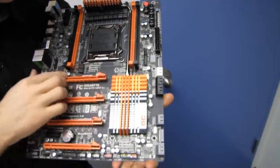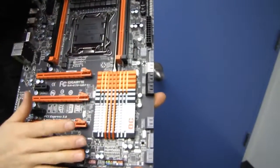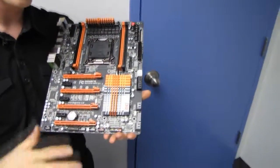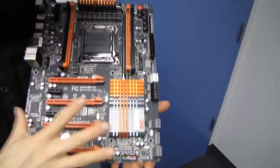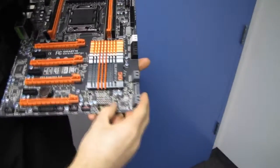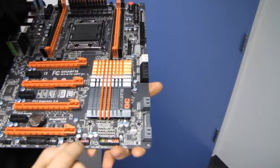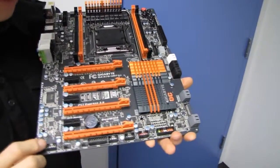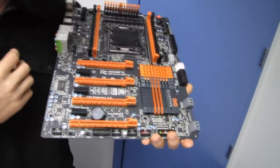Personally I'm a big fan of the new Gigabyte aesthetic — matte black PCB, bright orange accents, everything else black or gray. Looks great. Front panel connectors include powered USB — uber-powered USB for charging your tablet — and two more USB 2.0 front panel headers plus a front panel audio connector header.